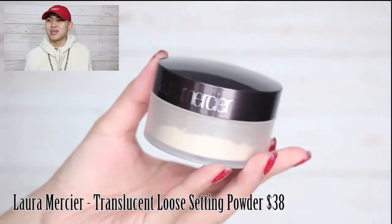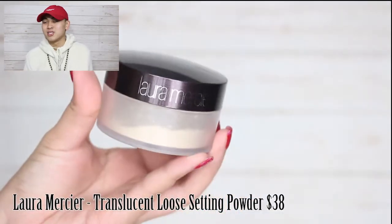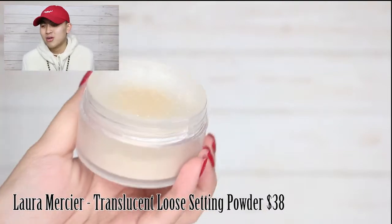Now I've got this Laura Mercier translucent loose setting powder. We're going to put some more of this on my face. I'm going to take my infamous brush, dip it in there, shake it off a little bit. This is a little too much — let me dip it out. Okay, let's see. I'm going to do a little more. This time we're not going to dibble dabble, we're just going to softly push the brush against my face. Right there — my nose.